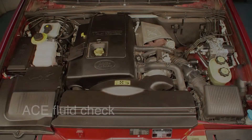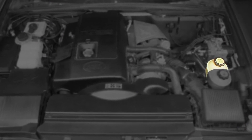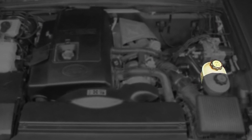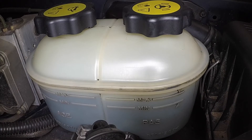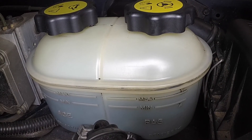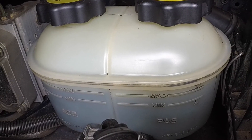ACE fluid. The fluid reservoir is located on the left-hand side of the engine compartment. The rear section of the reservoir contains the fluid for the ACE system. With the engine turned off and the fluid cool, the level should be between the maximum and minimum marks on the side of the reservoir.